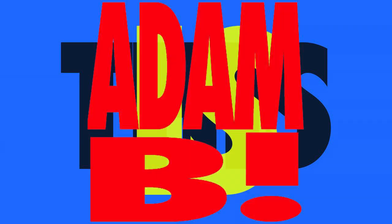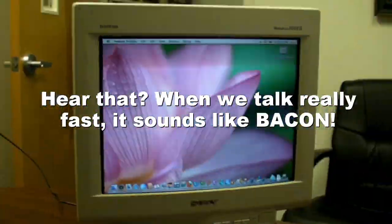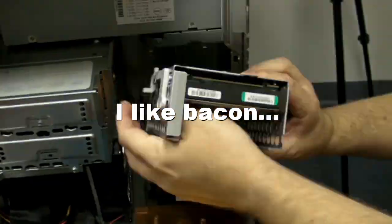This is Adam B. Previously on Holiday Hardware Hacking 4, Part 1. And now, Part 2.